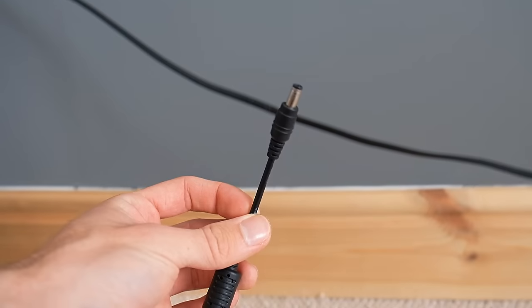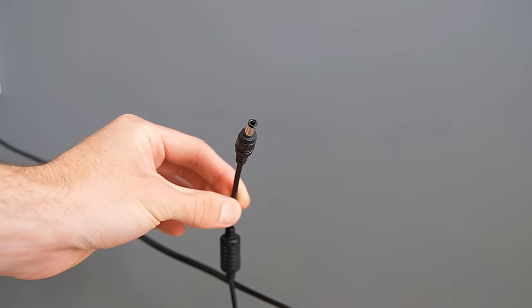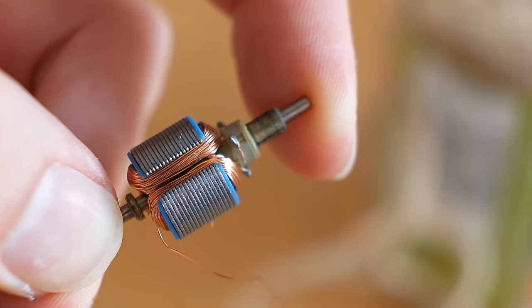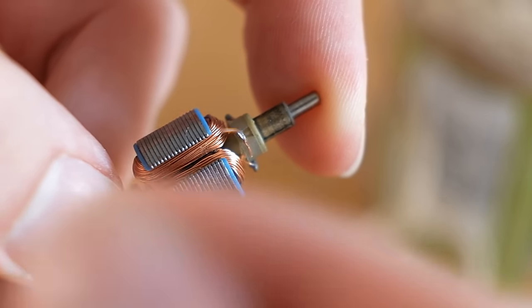Having a normal black power cable going up to it on the wall would look at best boring and at worst ugly, so let's do something way cooler than that. For this we'll need some enamelled copper wire. I salvaged mine from an old electric motor, but it can also be purchased separately — links are in the description.